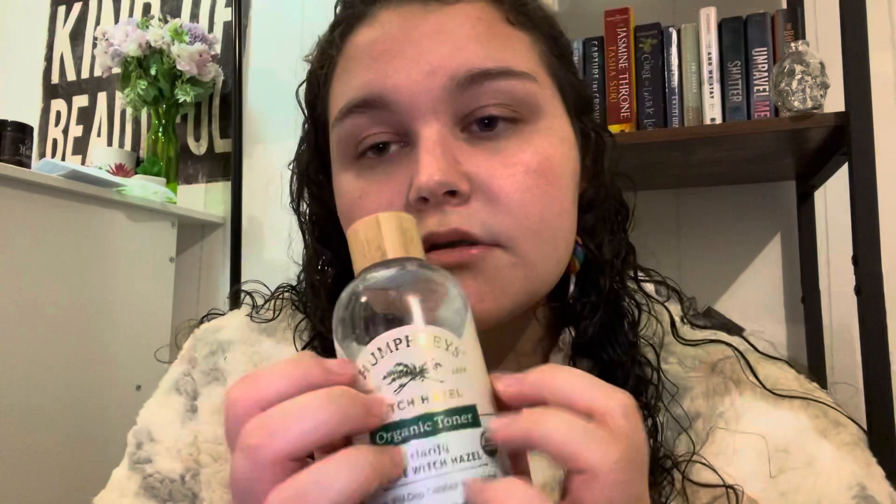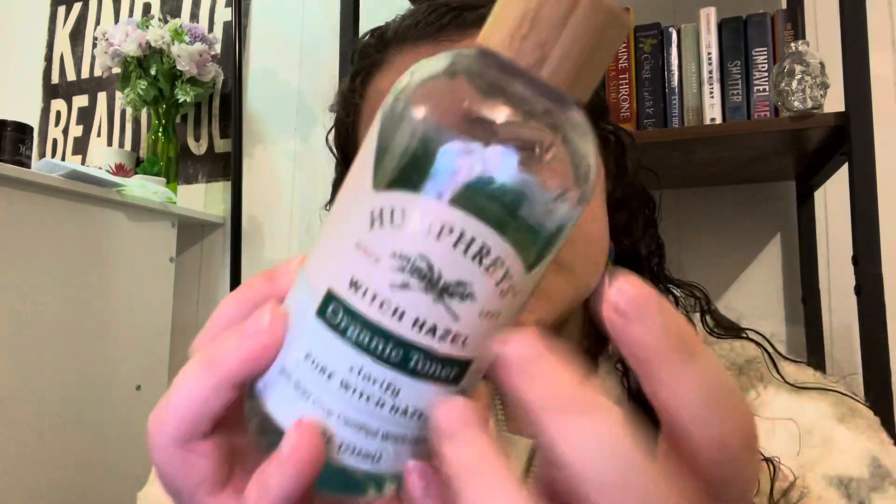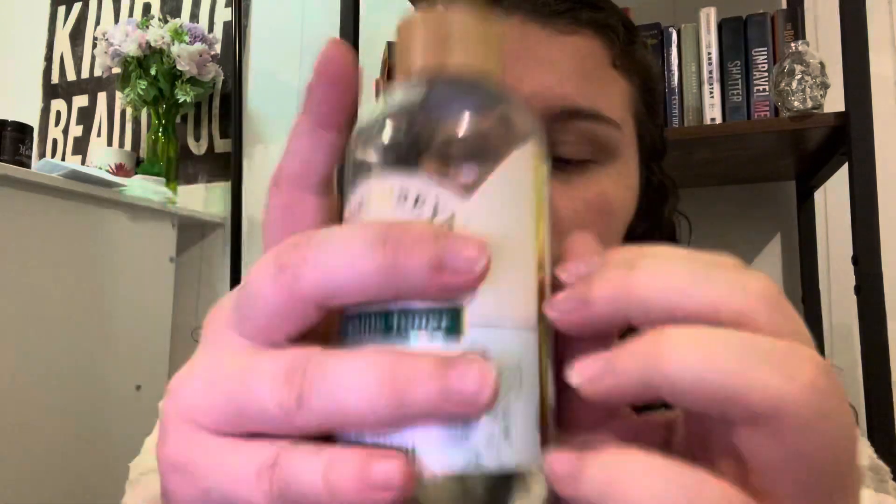Next, let's work on your face. The first thing I like to use is this witch hazel toner with a Dollar Tree brand cotton pad. To be fair, I've tried different brands of cotton pads, like Ulta brand and stuff, and they all work the same in my opinion. So why spend five dollars on a pack when I could spend just a dollar?